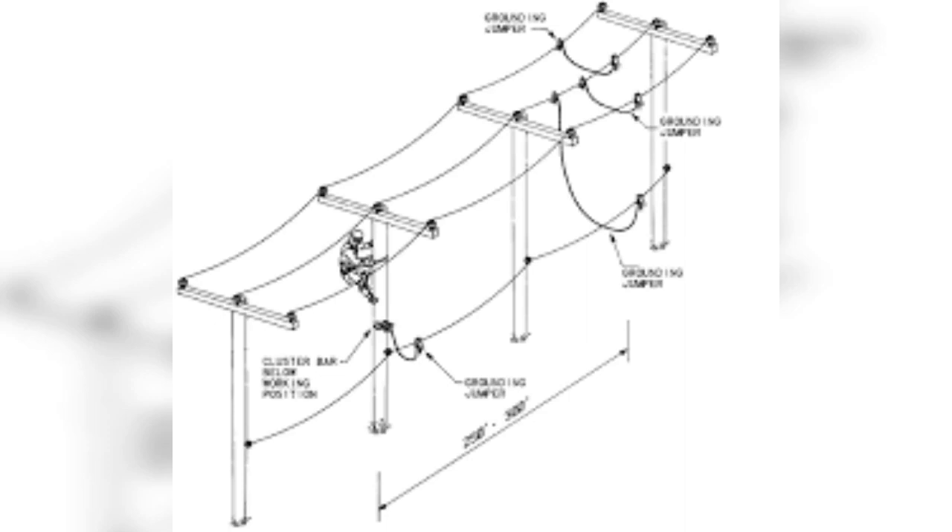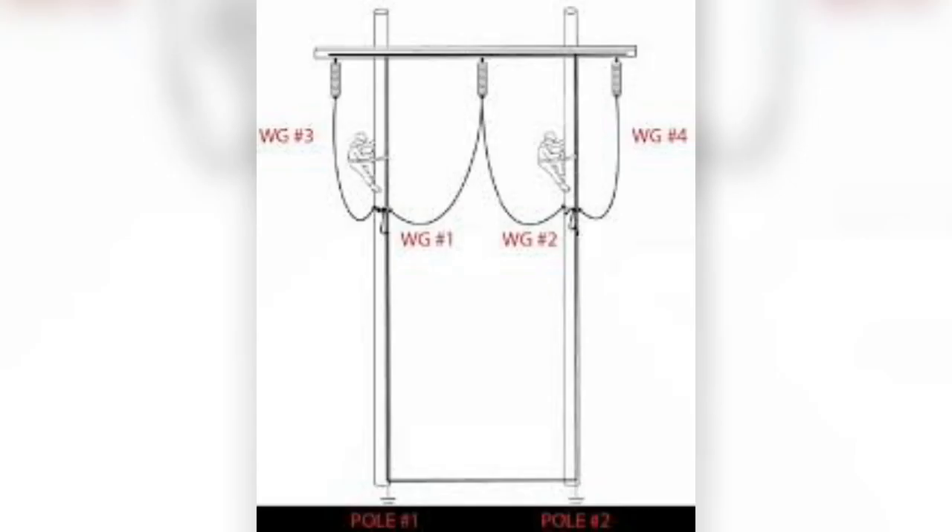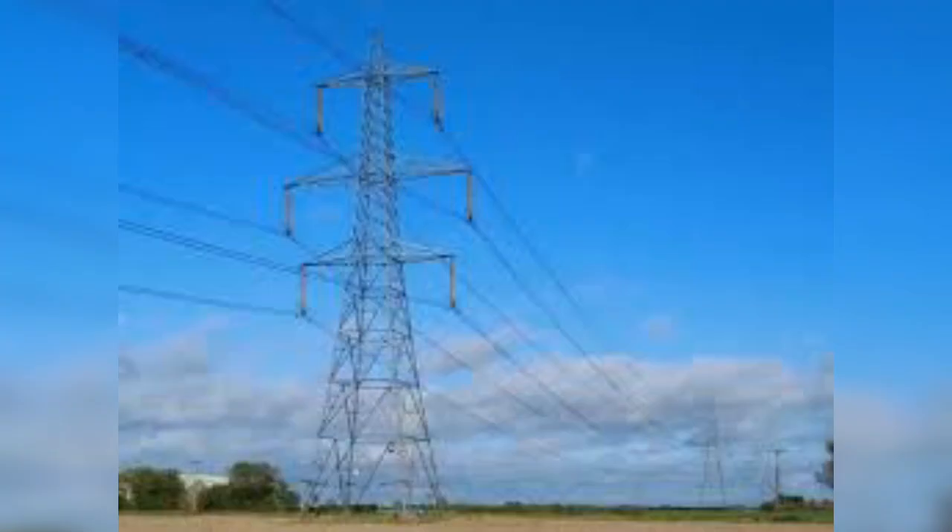Protective grounding must be installed so that all phases of a line or cable are visible and effectively bonded together in a multi-phase short circuit and connected to the ground or earth.